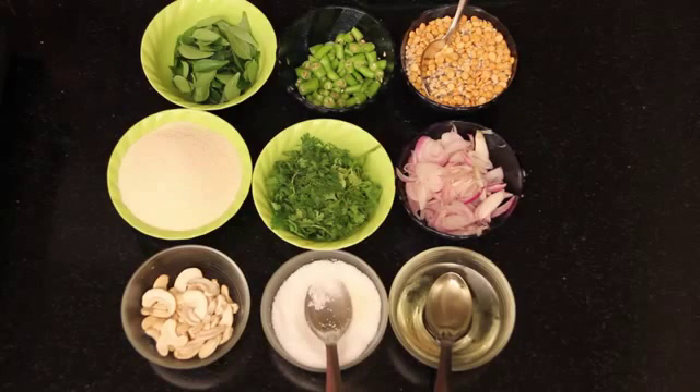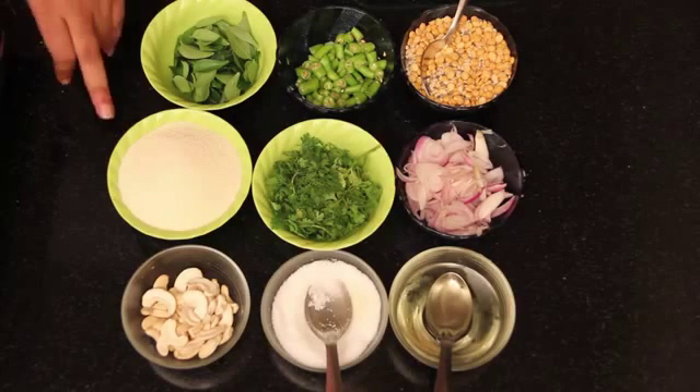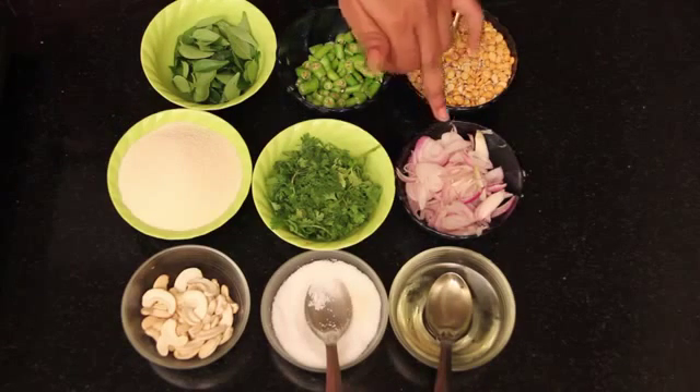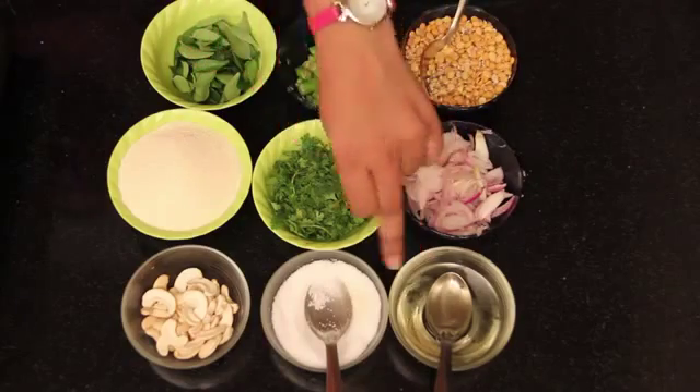What are the ingredients we need to prepare cashew rava upma? Take a cup of rava, which is available in stores, curry leaves and green chillies, tulpu mix, onion pieces, coriander leaves and oil.